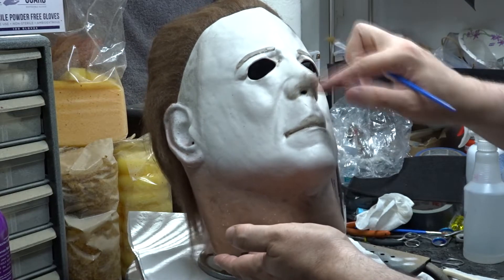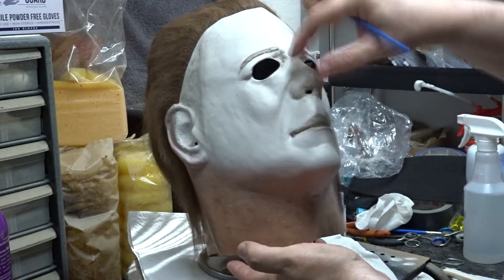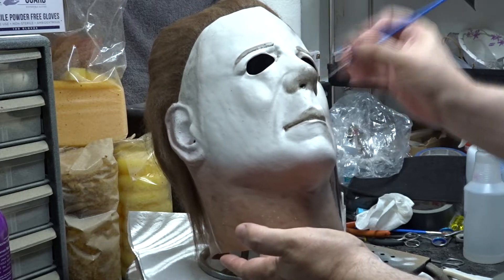At this point I was realizing that the mask was still a little bit too white for my taste and I wanted it to be a little bit more dingy. So I decided to do a full wash over the whole mask.